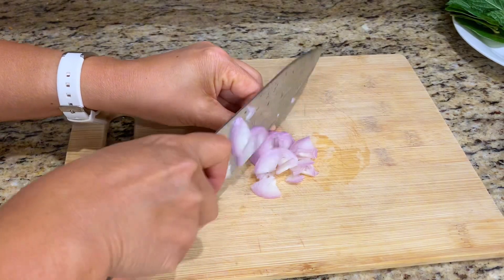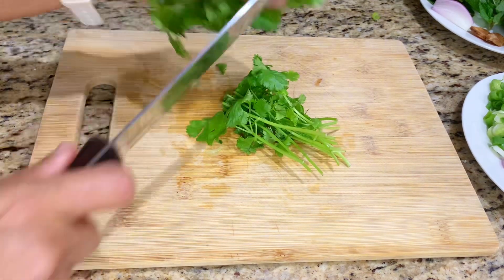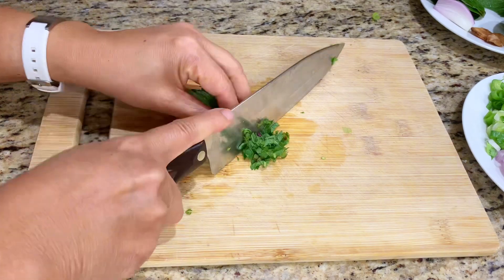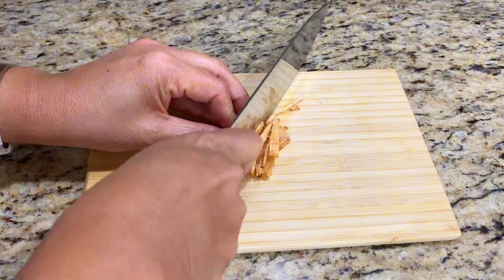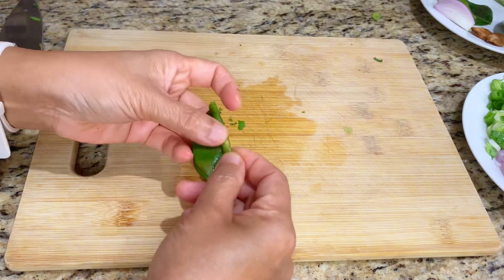Cut shallot and herbs into small pieces. Finely cut galangal root into small diced pieces, and kaffir lime leaf into thin strips.